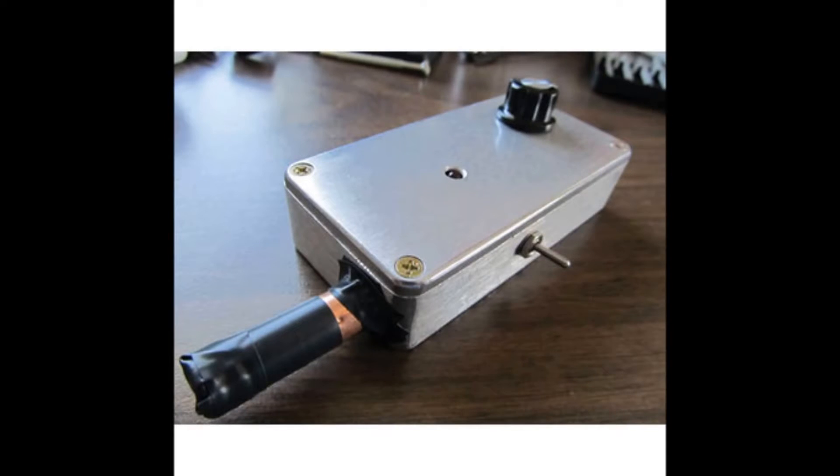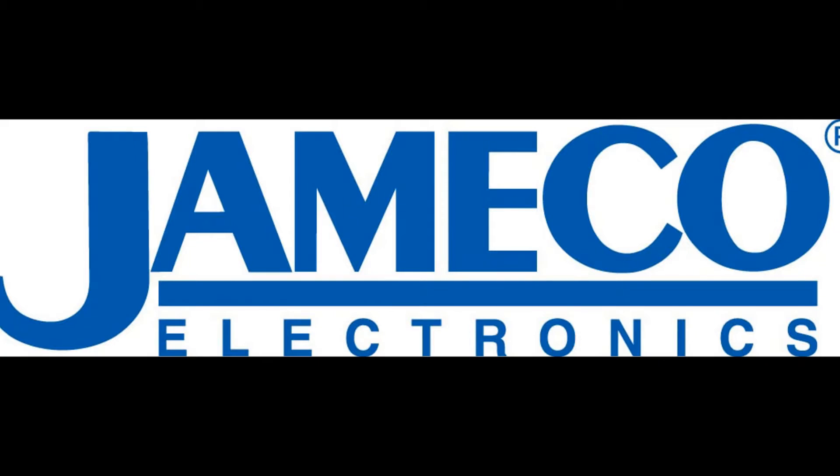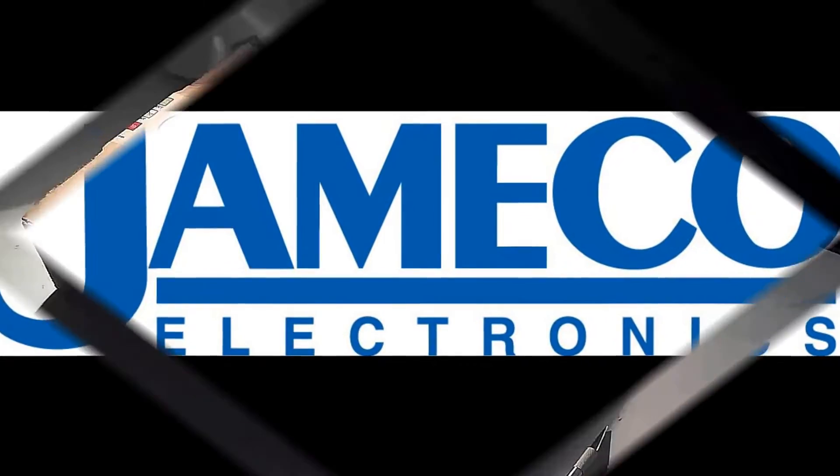In this video I'm going to be going over the assembly of the Pocket Photo Diode Geiger Counter from jameco.com. The time required is 3-4 hours depending on your experience, and the experience level is intermediate. This is one of hundreds of kits that they have at jameco.com.